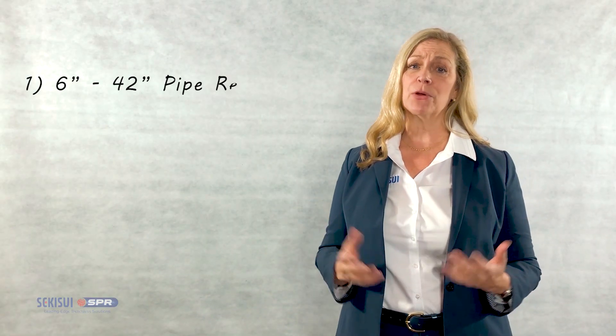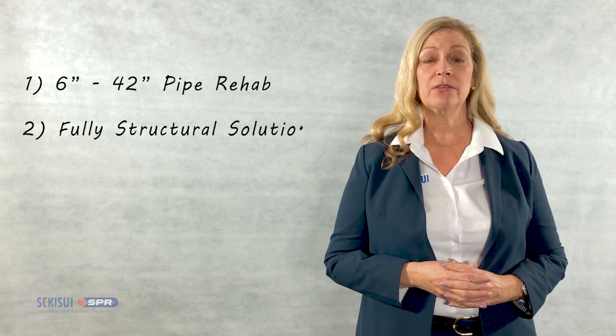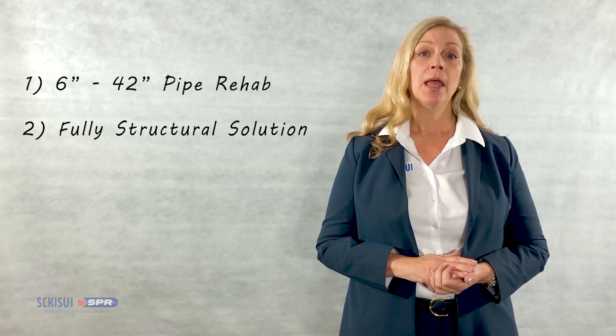First, this will cover a wide range of diameters from 6 inch to 42 inch diameter. Number two, SPR-EX is a structural lining solution, meaning that we can design for fully deteriorated pipe conditions capable of withstanding all applied loads.